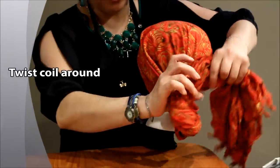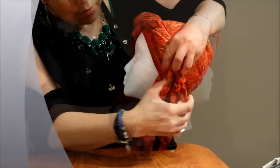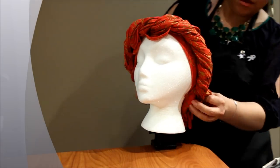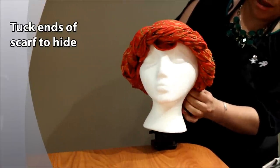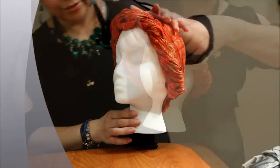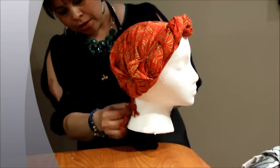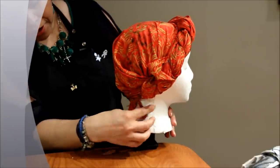You can actually bring it all the way around the forehead, as you can see there, and you can hide the rest of the endings inside. Rosetta style still, and then you want to leave a few strings in the back just to make it look fun and fresh.